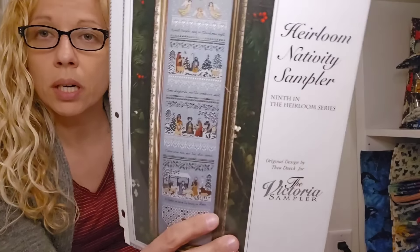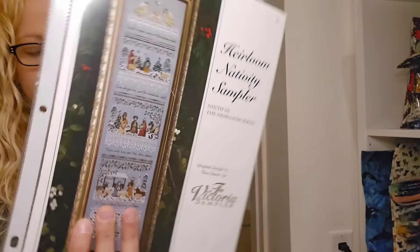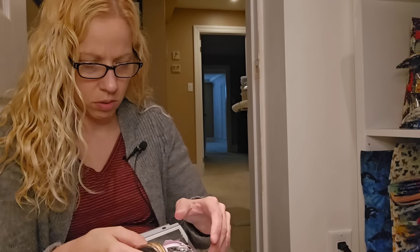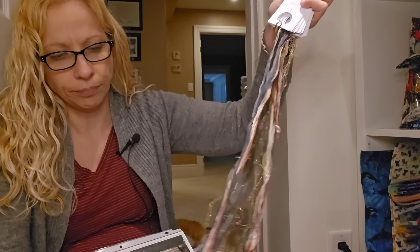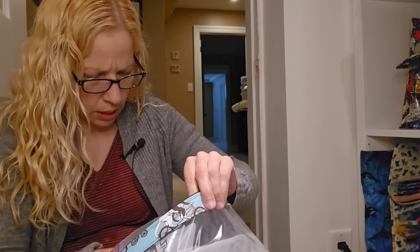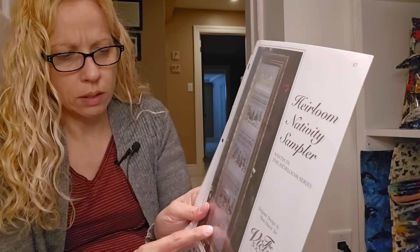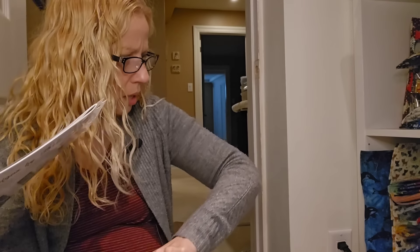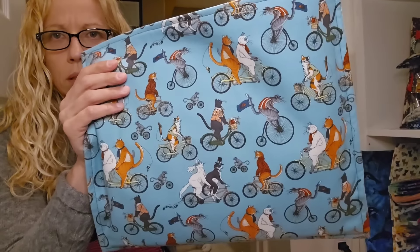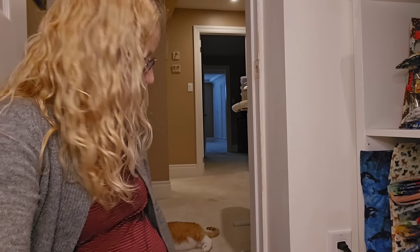This one is Heirloom Nativity Sampler by Victoria Sampler. I bought this years ago — all the silks are ready to go, although I don't know if I want to keep them on the floss drops. I also have all the embellishments like beads and a little star, and some hardanger doodads, but I have not started this yet. It's in a cat-driving-bicycle bag. That's kitted. I just have a big old pile of kitted projects.